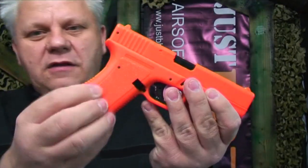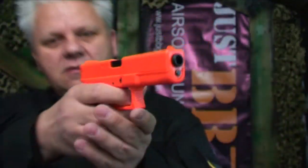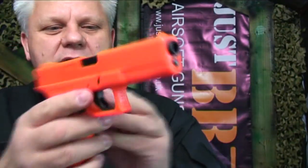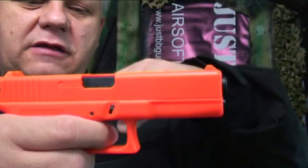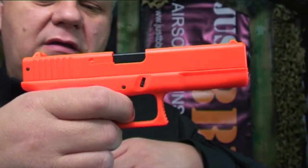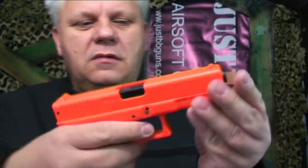The whole mould of the gun and the feel of it is actually really nice. There is a working safety — I believe it's on the side here. Yes, so this button on either side is the safety. You push it to engage, push it back down again, and it works.